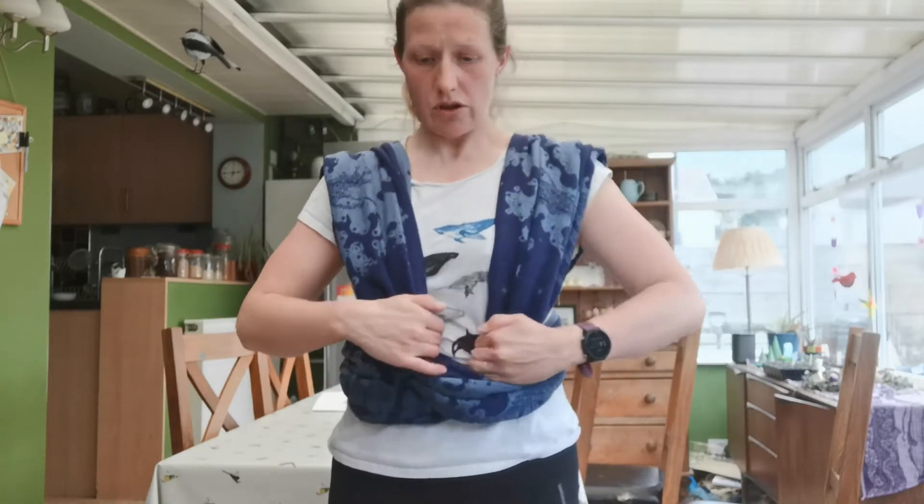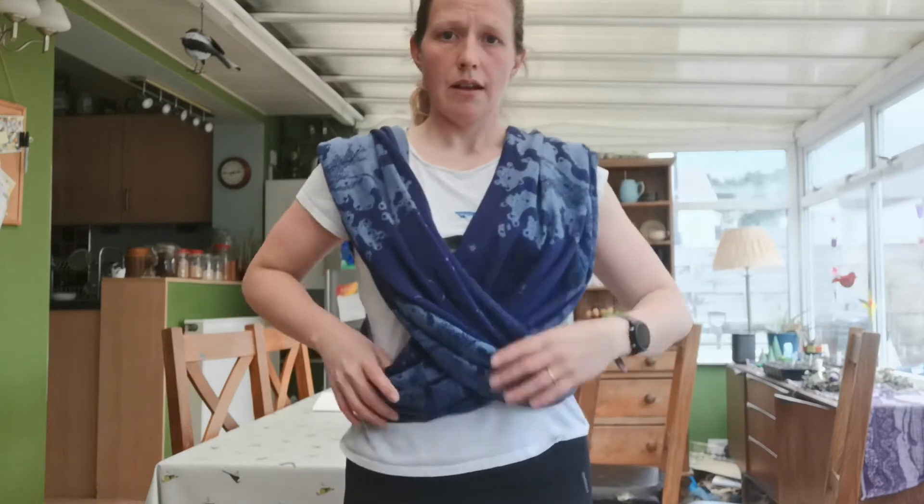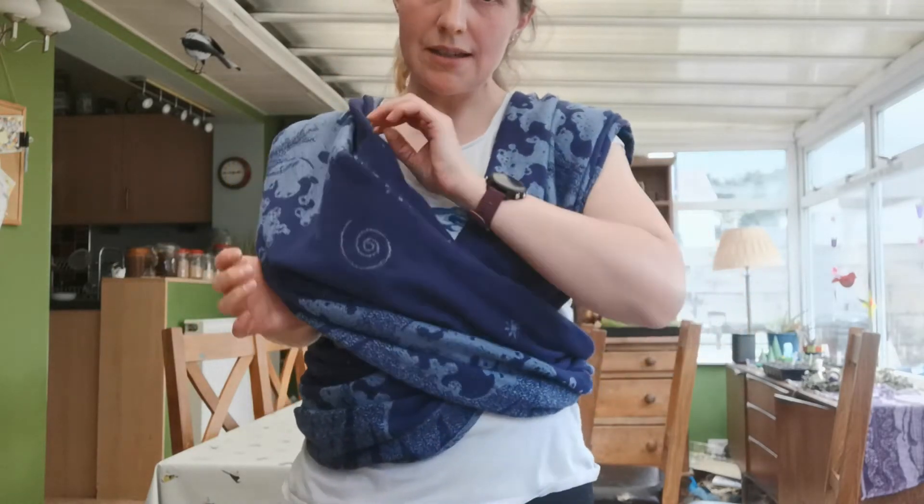The next thing I need to do is adjust the height — where this X is, is where my baby's bum is going to be. My demo doll is about six months old, and if her bum is too high then we're going to be at eye height. So I'm going to loosen this by gently pulling at the sides to slacken it off and lower that X, because I want her bottom to be out here. Then I'll pick my baby up — this pass is my outer pass, so this is the side I'll put her on, because she's going in the inside pass first.